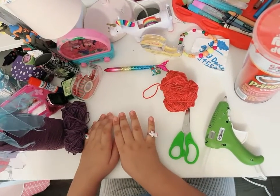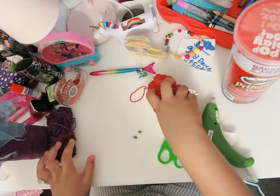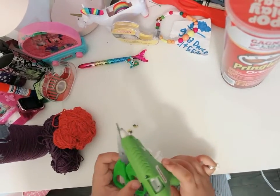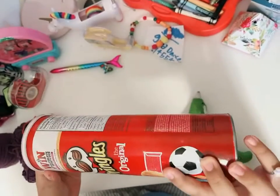Hi guys, today I'm going to show you how to make a marker and pencil holder. You'll need two googly eyes, two yarns — they can be different colors — but you also need scissors and a glue gun. And a Pringles box that's empty.